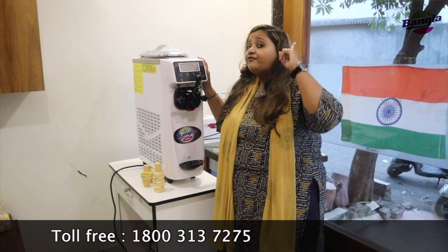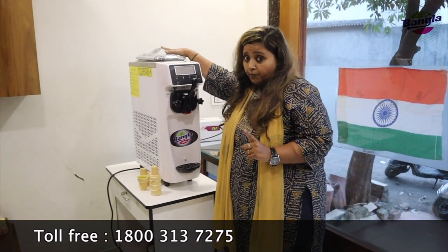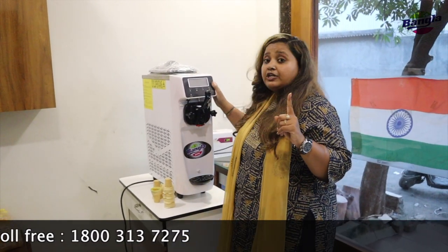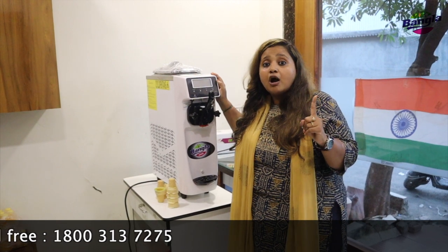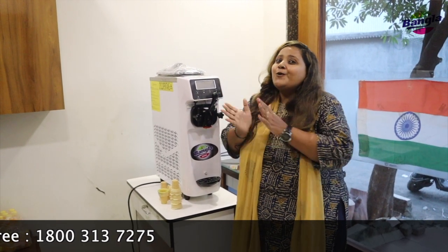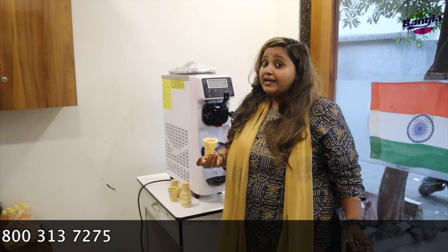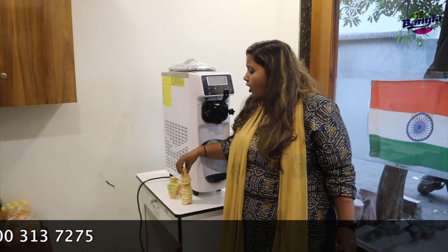You can get 80 to 85 cones from one hopper per hour, and you can run this machine for up to 16 hours in a single day. Each cone costs you only four to five rupees to make, and you can sell it for 10, 15, 20, or 40 rupees — whatever margin you are looking for.